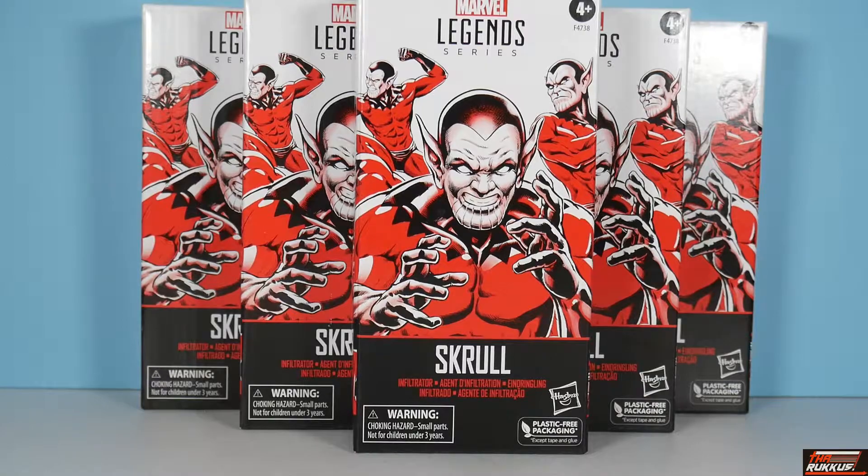We've been asking for Skrull army builders for a minute. Some people actually went out of their way to get multiple Super Skrulls, which is a build-a-figure, so you know that's going to cost. The Super Skrull is larger than the average Skrull, so you'll fudge it — but now we've got some bonafide troop builders right here in hand.